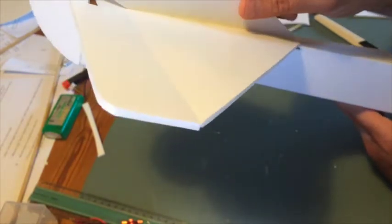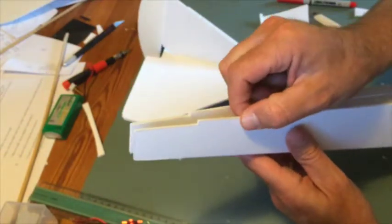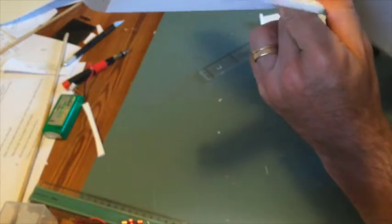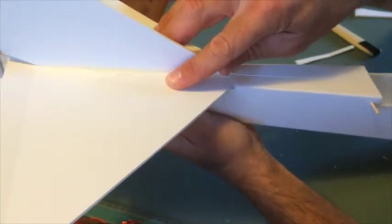Now it's time to fit the whole tail assembly to the fuselage. A few things to think about: first, press these tabs together, and as always, dry fit — make sure the holes are where they're supposed to be, because once the glue is drying you won't get a second chance.